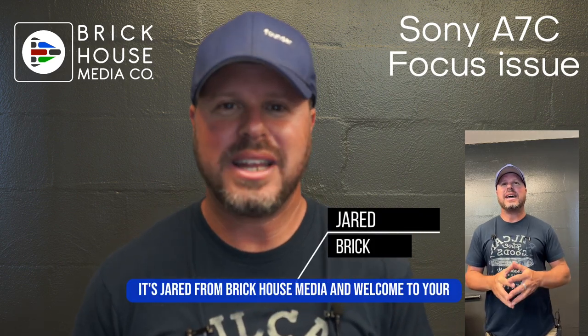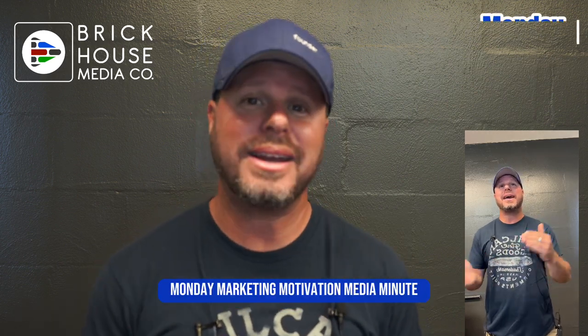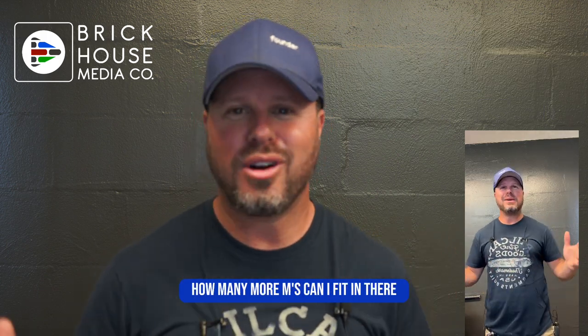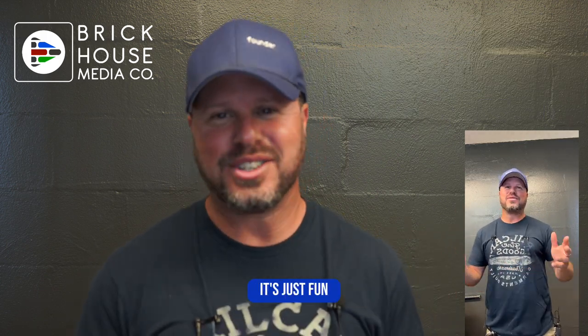Hey everybody, it's Jared from BrickHouse Media and welcome to your Monday Marketing Motivation Media Minute. How many more M's can I fit in there? I don't know — it's just fun.